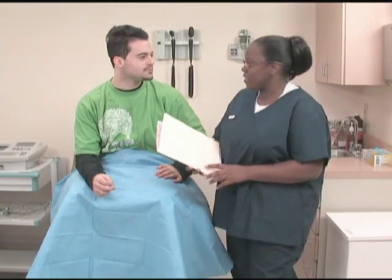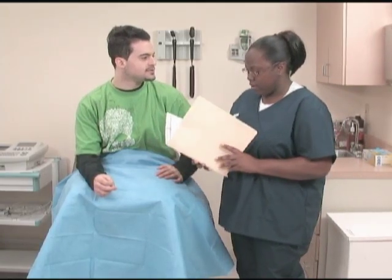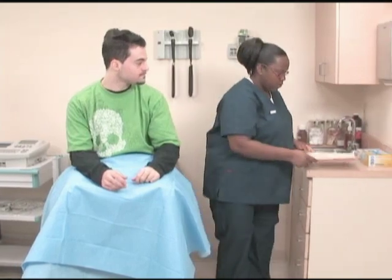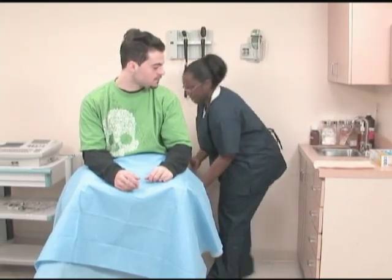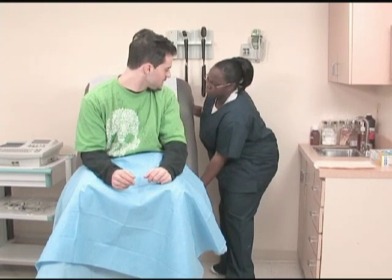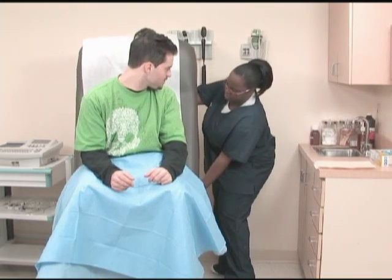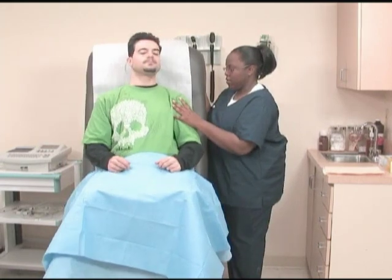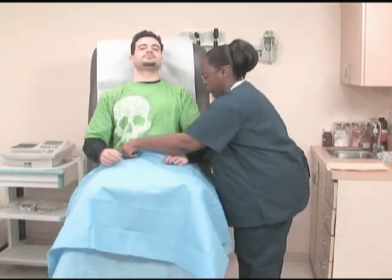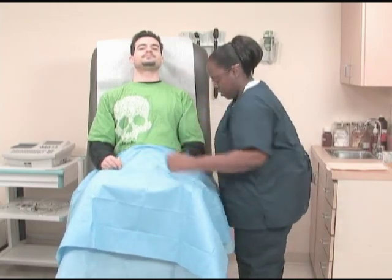Identify the patient and verify the physician's orders. Explain the procedure to the patient. Assist the patient into a comfortable position. The patient should be comfortable to avoid having to shift during the lengthy casting process.